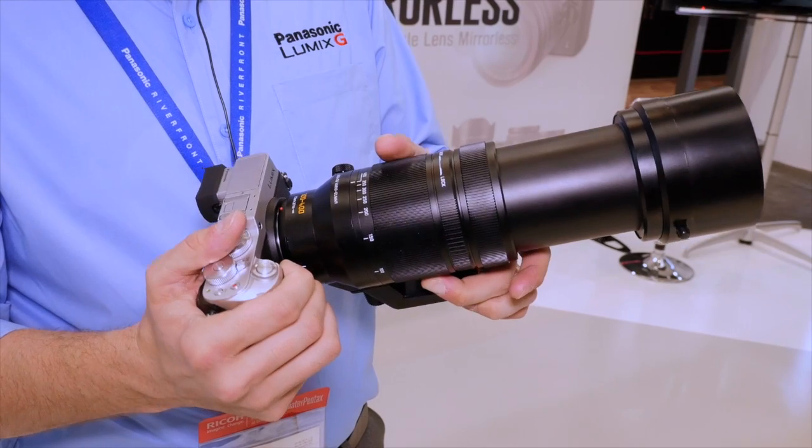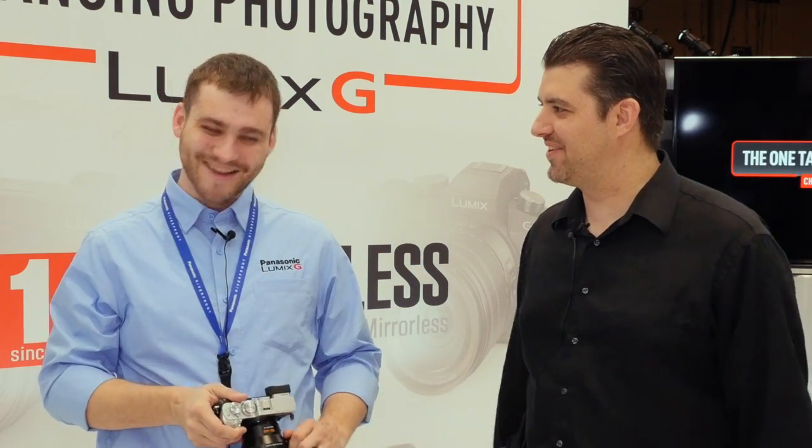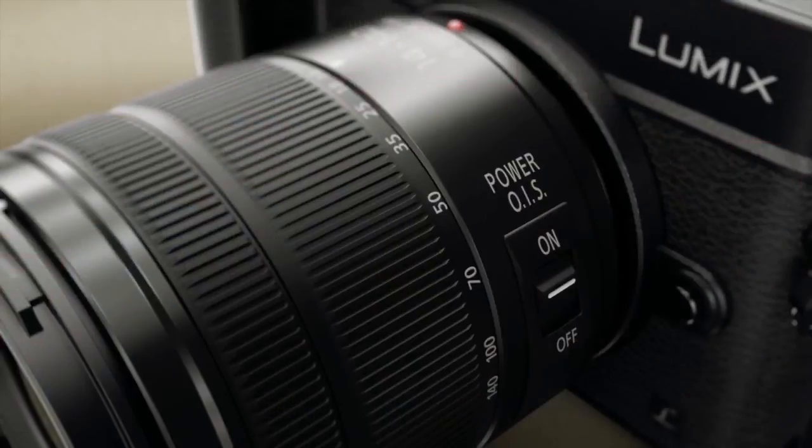We are back here on the floor at the LUMIX booth at WPPI 2016 with Shawn Robinson. How are you doing? Great to meet you in person. We've been chatting online and talking a lot — so what do you have for me today?